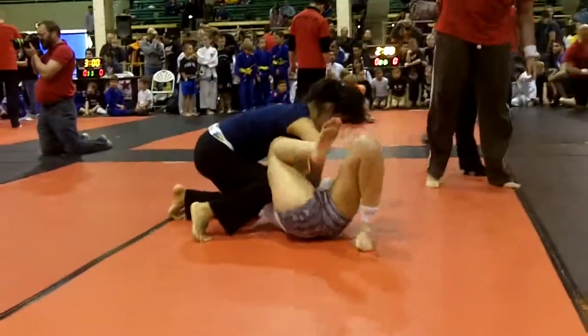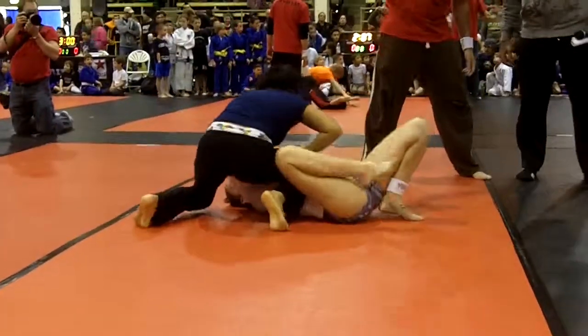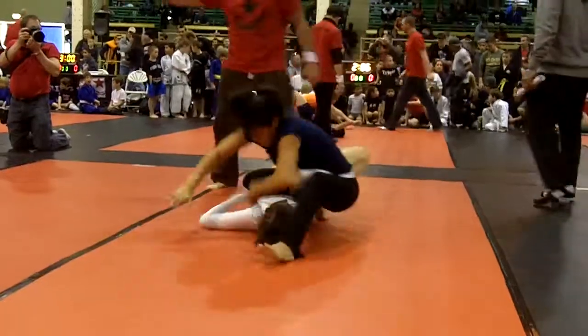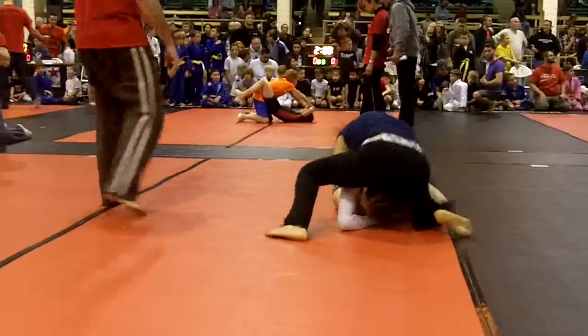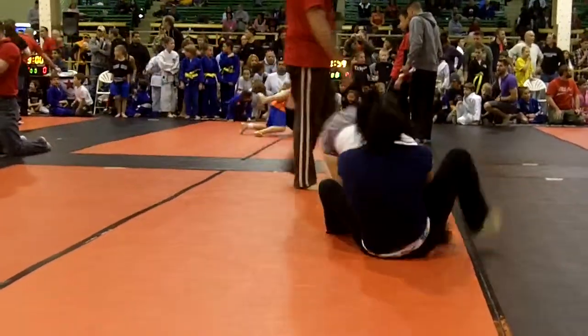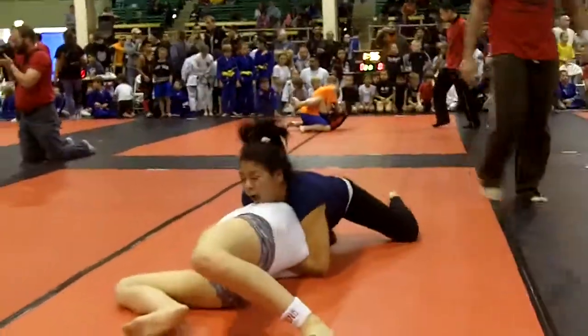Good position so you can get the points, Laura. There it is, Laura. Maintain. Good. Come up. Suck her head. Go after her neck now. Legs over. Legs over if you're going to do that.